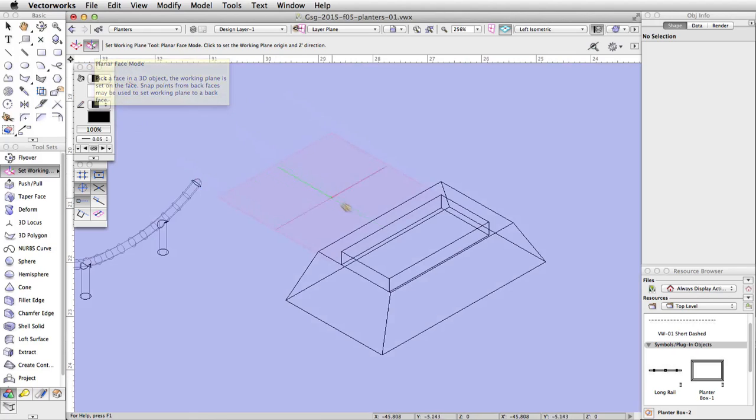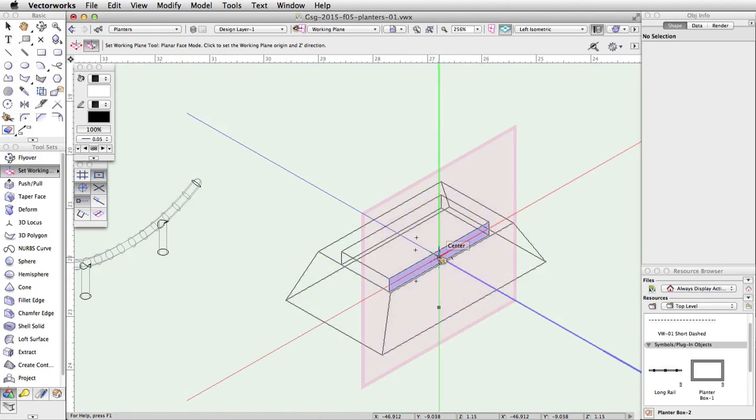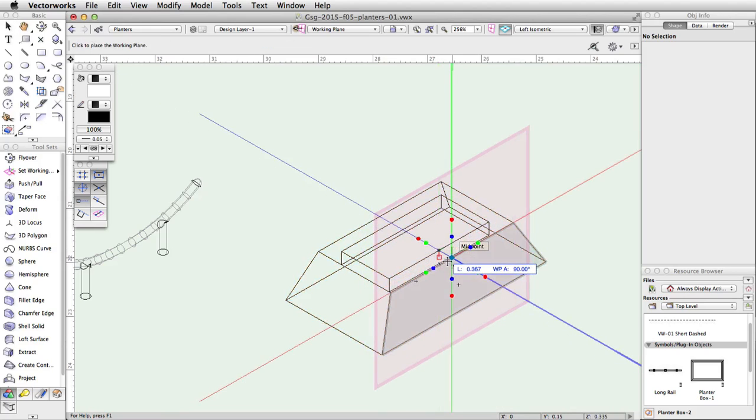Move the cursor over the bottom vertical face of the cutout of the planter. When the face highlights in blue, click once to set the working plane. Press the X key to activate the selection tool. Click on the outer border of the pink working plane indicator to activate the working plane grips. Click the center grip and move it out until it snaps to the edge of the top face of the planter. Click once more to move the working plane — it should now be perpendicular to the edge of the top face.